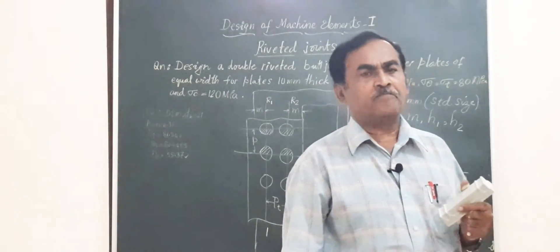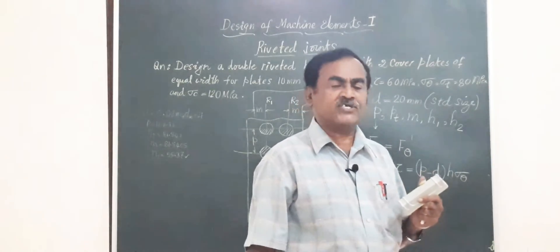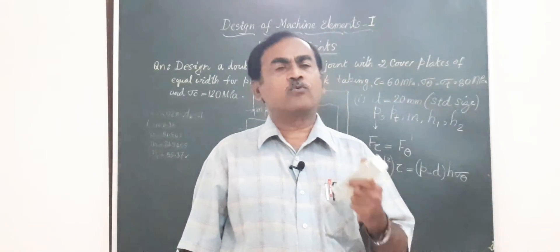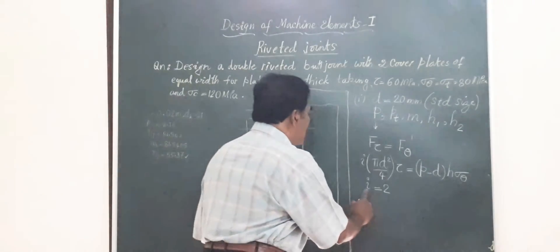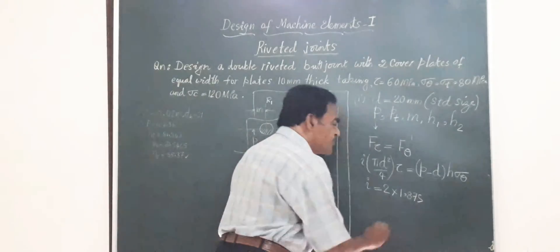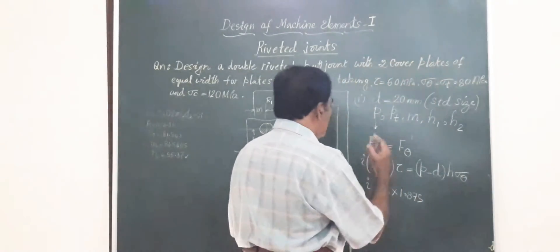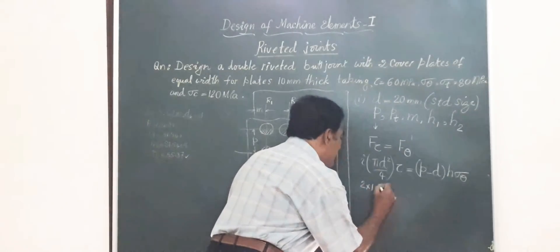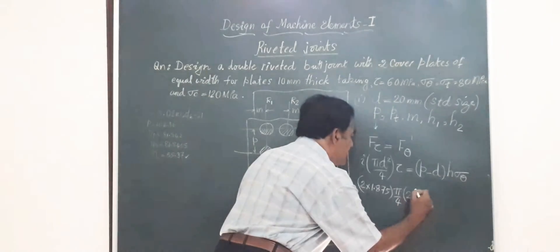A rivet failing by double shear is twice as strong as one failing by single shear, but in actual practice it has been found to be only 1.875 times stronger. Hence, the number of rivets per pitch length is multiplied by 1.875. This value is also available in the data handbook. So I substitute: I = 2 × 1.875, into (π/4) × 20² × 60 = (P − 20) × 10 × σθ.